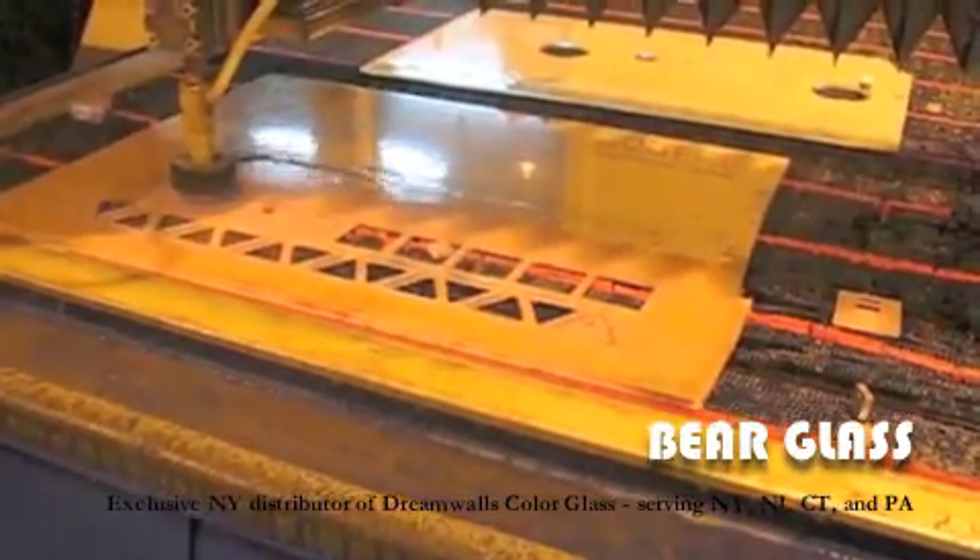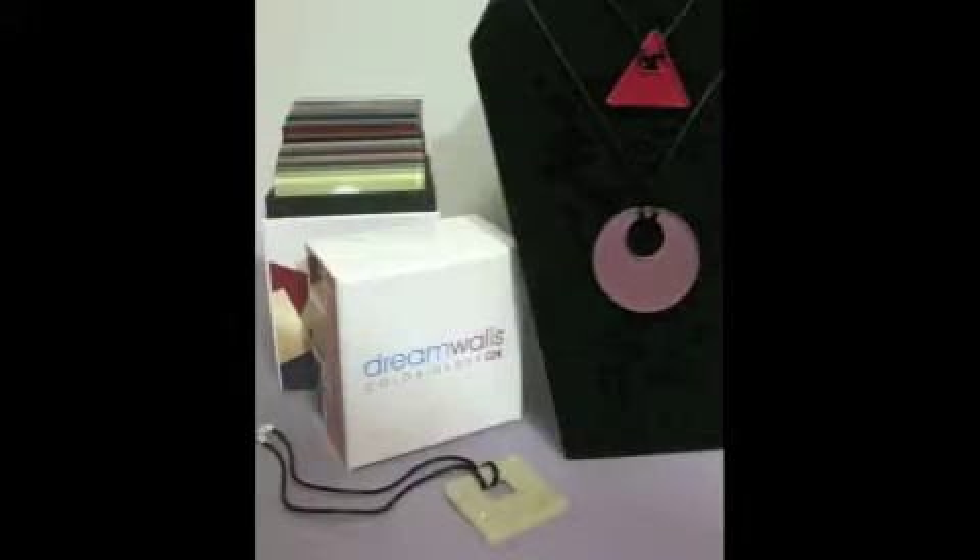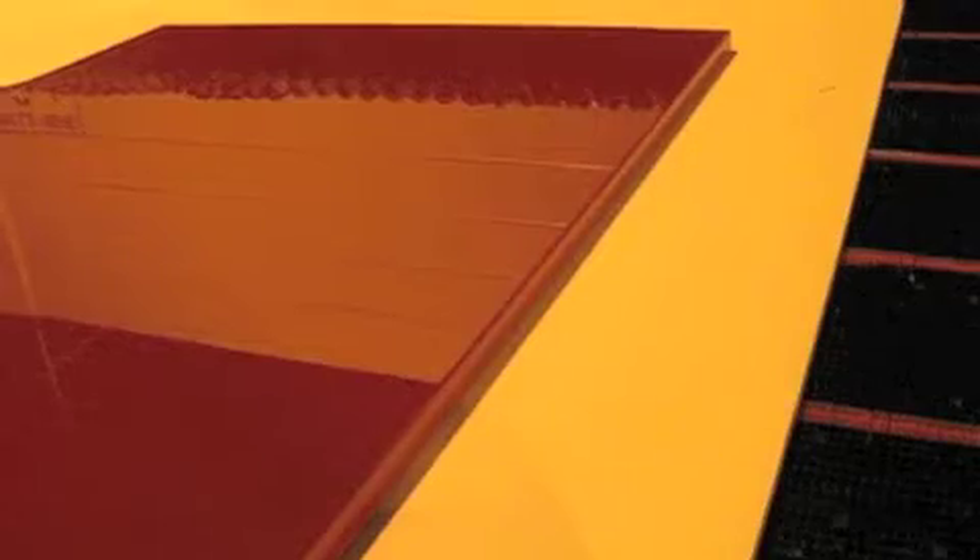This piece of machinery can do exquisite detailed cuts of very small pieces, like this jewelry, or very large pieces, like this kitchen countertop.